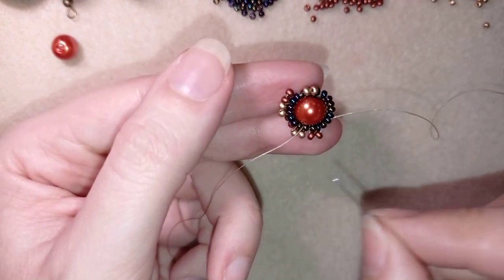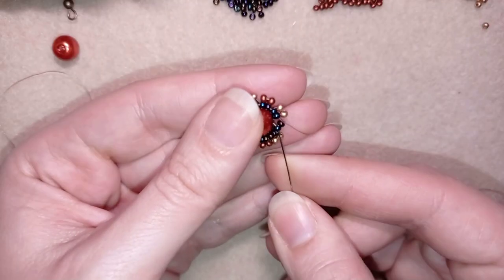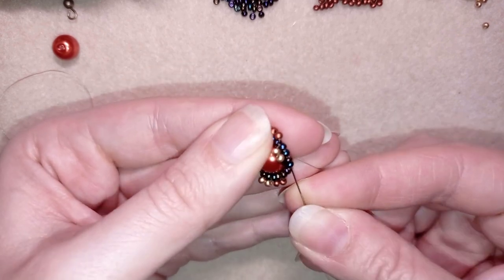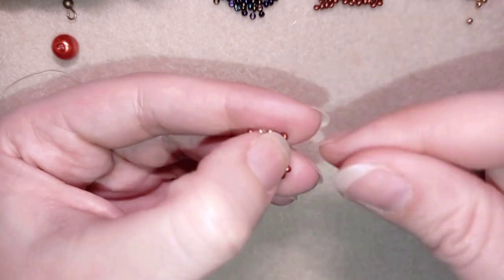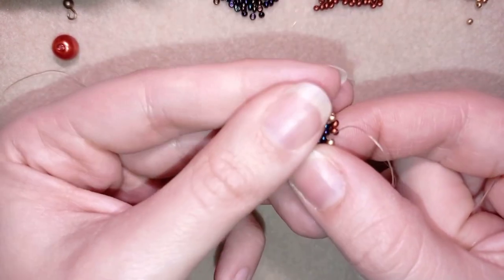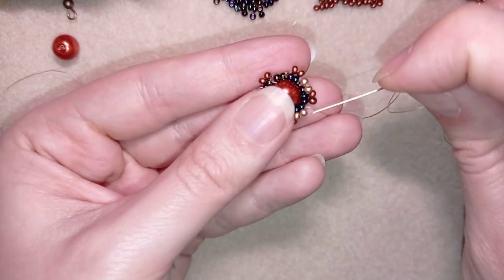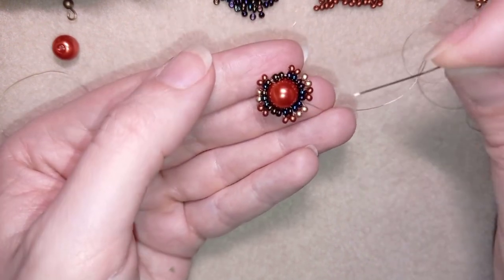I'll do this off camera and meet you at the last step. At my last step of this row, I add these two dark red beads. In my next step I will go back in this direction, exiting here at the bottom of this bead.